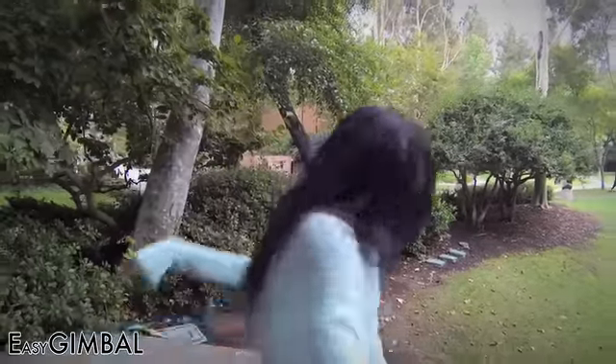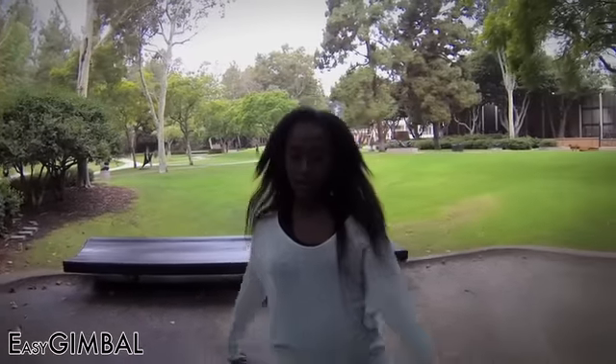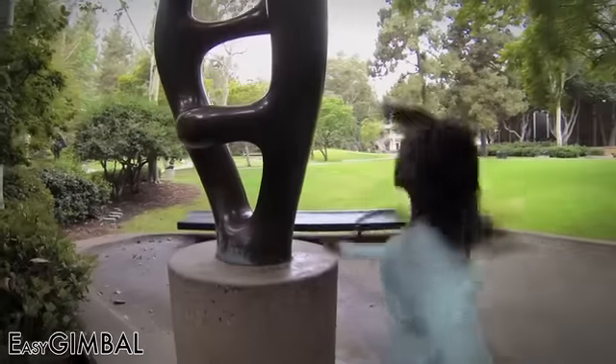Watch closely — this shot would be practically impossible with traditional stabilizers. My buddy Michael is going to pass me the Easy Gimbal through the sculpture in one continuous motion. Did you see it?